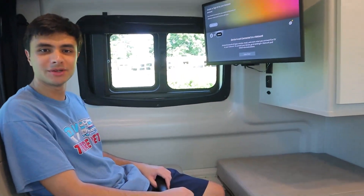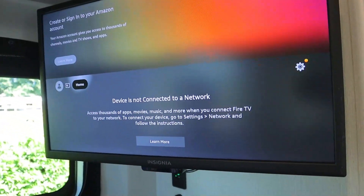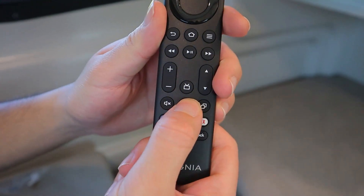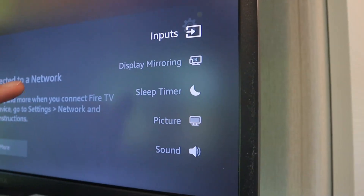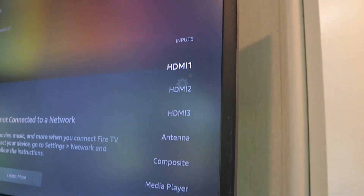So now the generator is on, I can show you how to use the TV. Once you turn it on you're going to get to this screen. You're just going to press the settings button down here, the settings will pop up, and we're going to go over to inputs and select our input. Again, there's no antenna for this unit, so antenna will not work, but you can use your HDMI as well as the cable connection.